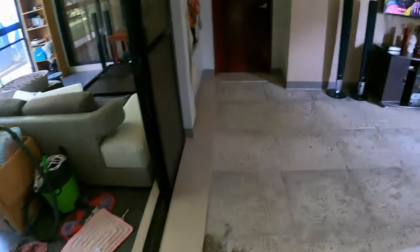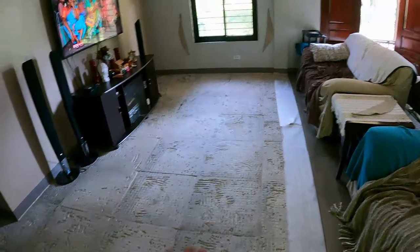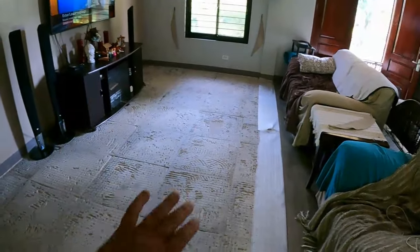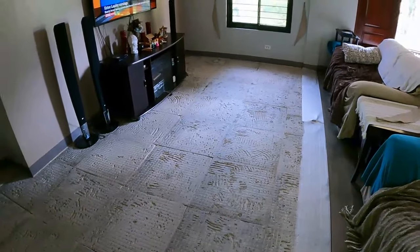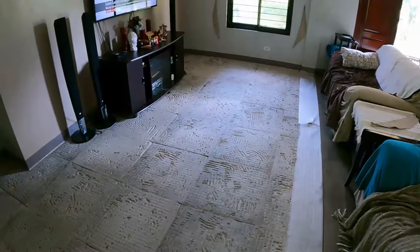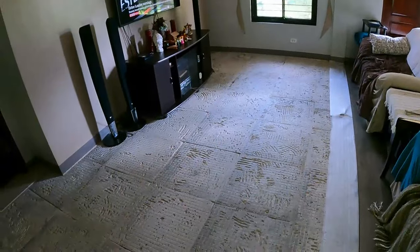Hey guys, welcome back to another episode of Nausie Farming in Philippines. Breakfast is over, done - thanks babe. Now it's going to be this floor here. The objective today is to get this ground down, get the cement on there and get it drying. Once that's done I'll just give it a light little buff over the top to get any marks off from the squeegee where I've laid it down, and give it a paint with the cement bond and then hit the basket.